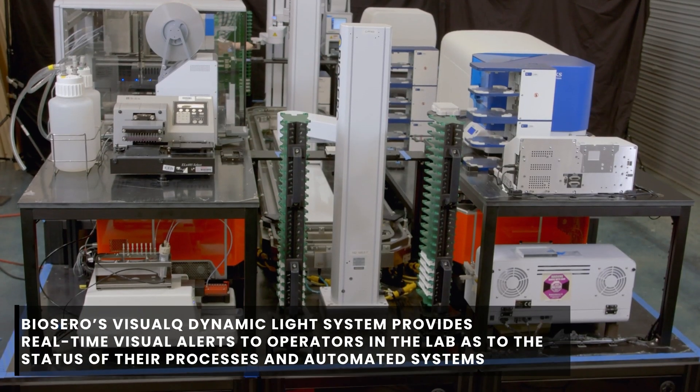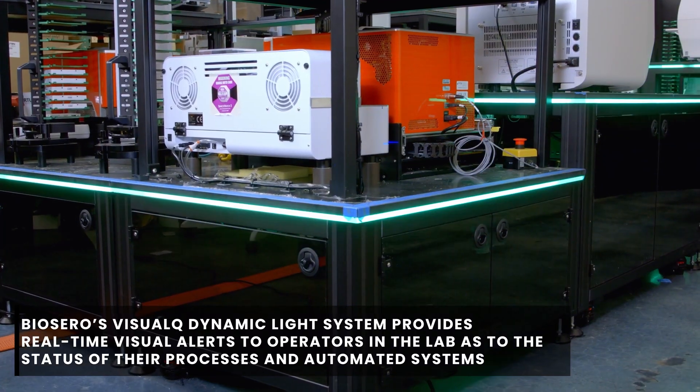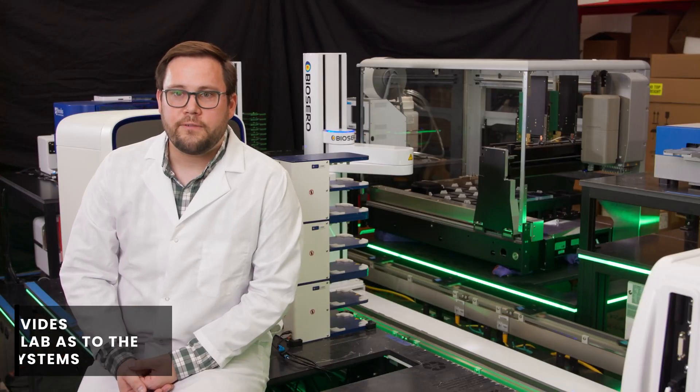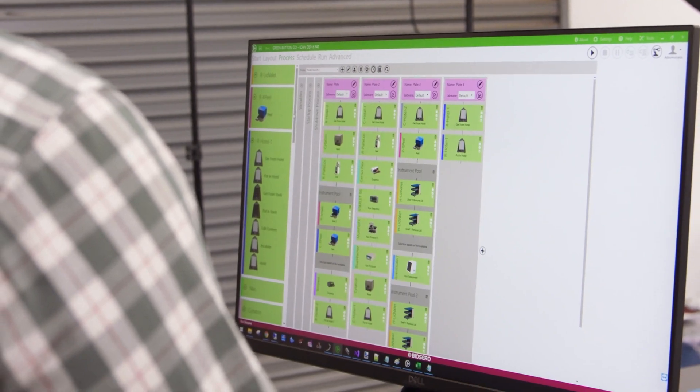We also employ the colored LED strips that you see on the side of the system to show the current system's status: in operation as indicated by the green light, or it will either change to blue or red if the system is paused or in error, respectively. This helps notify the user in the lab if attention or corrective action is required for any particular instrument on the system.